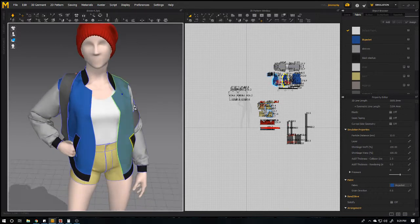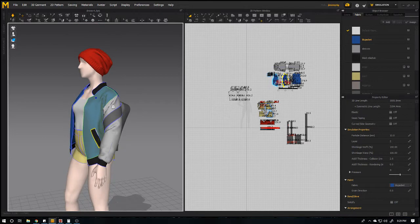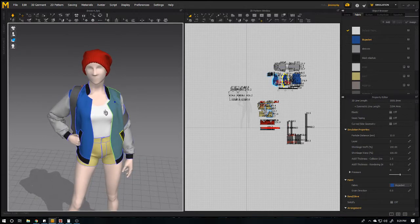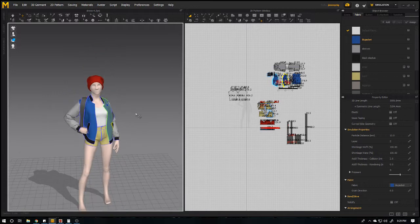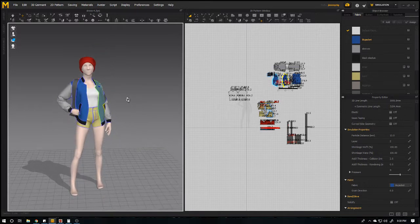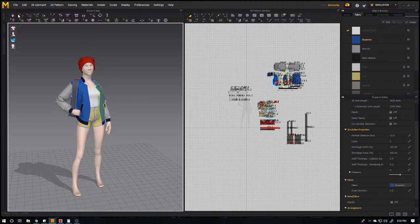I made this tutorial because I couldn't find any tutorial for this on YouTube, so I thought maybe you guys struggle with this also. This is how you merge two Marvelous Designer files into a single project. Thank you, see you next time!